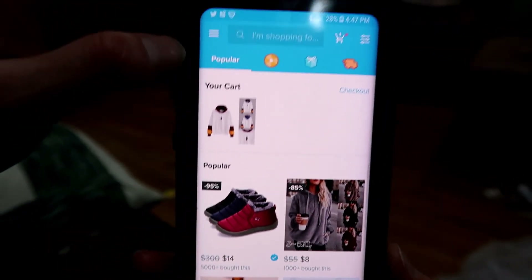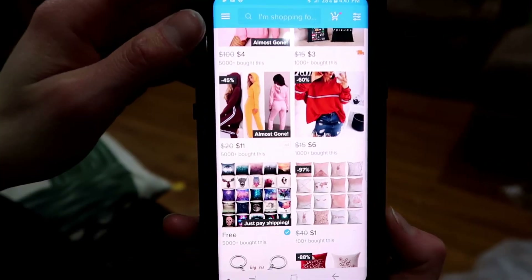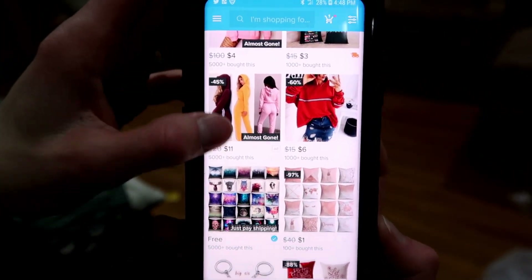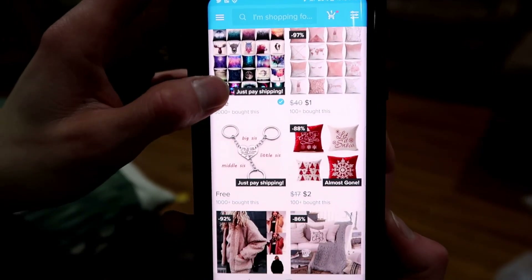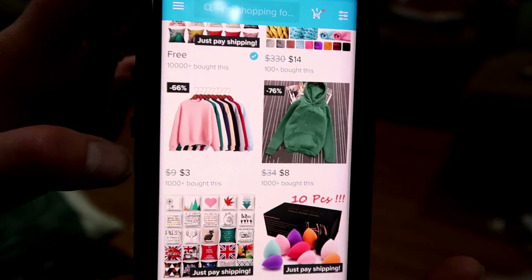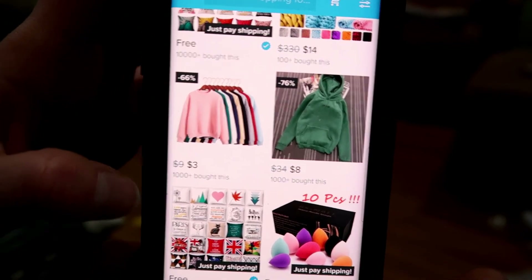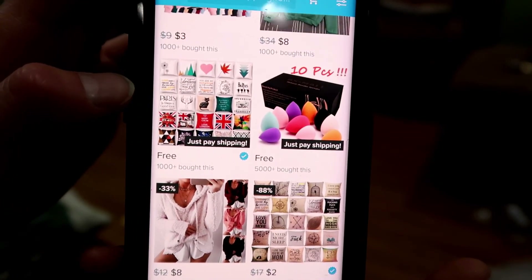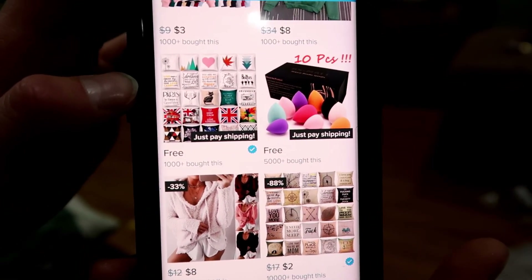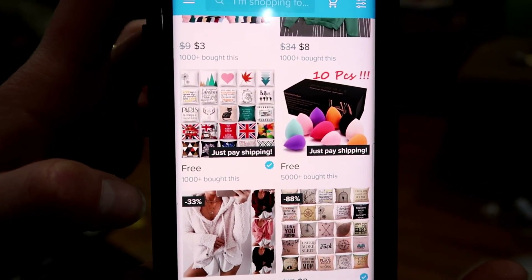So this is the Wish app — it has a whole bunch of different accessories, clothes, and household items. You get the stuff for cheap, but you have to pay more for shipping — that's why they're able to have the prices so low. Shipping takes a lot longer than normal, about a month out when you order things.